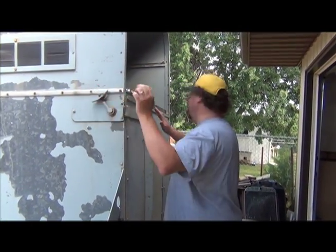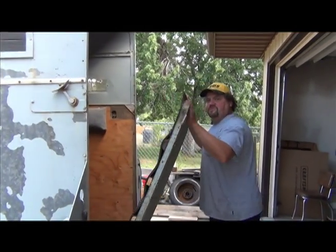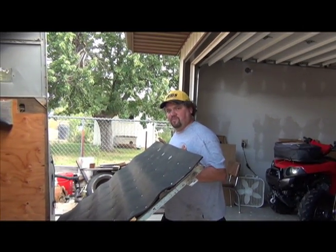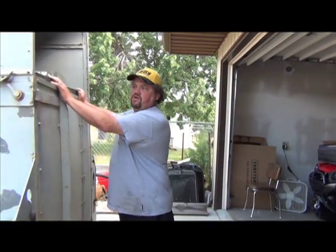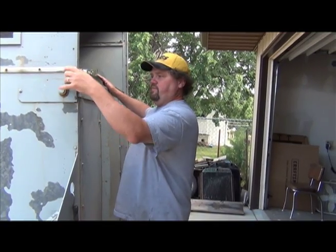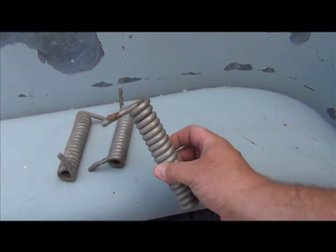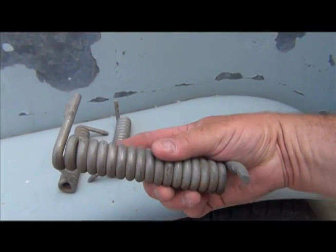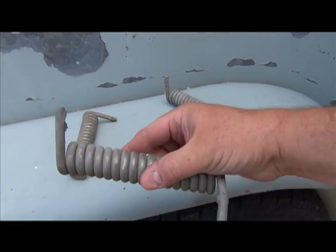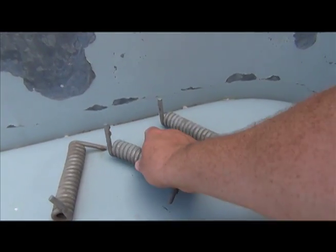We have an old trailer and the ramp is really heavy — probably weighs almost 100 pounds — too heavy for my wife. So my dad and I are going to try and rig up a way to make it better. The idea is we're going to try and put these springs on, see if there's a way to put them on that'll take some of the weight of the ramp off. We'll see if it works.